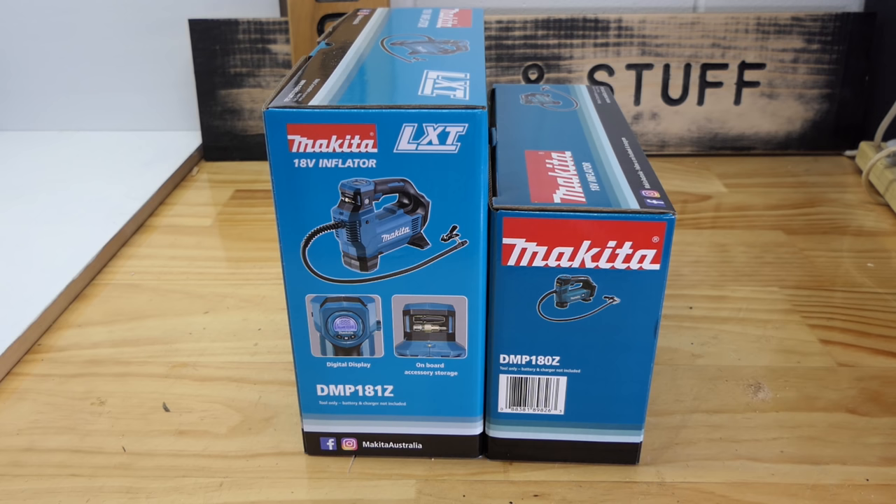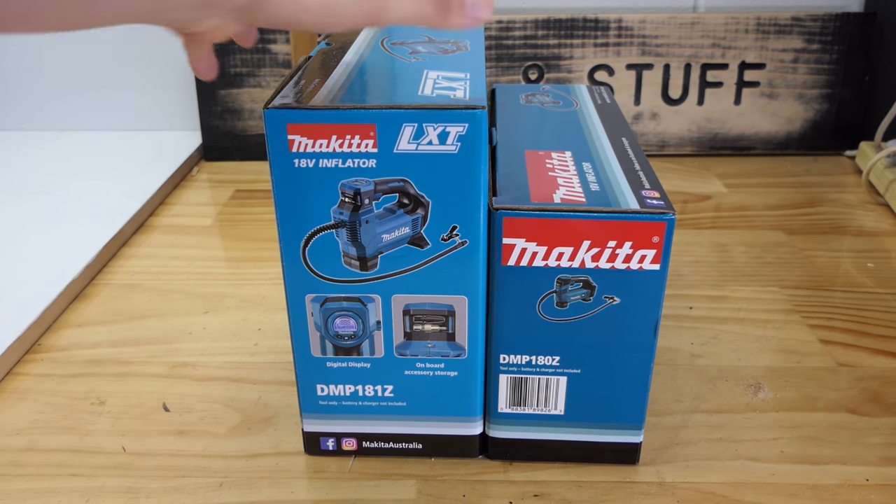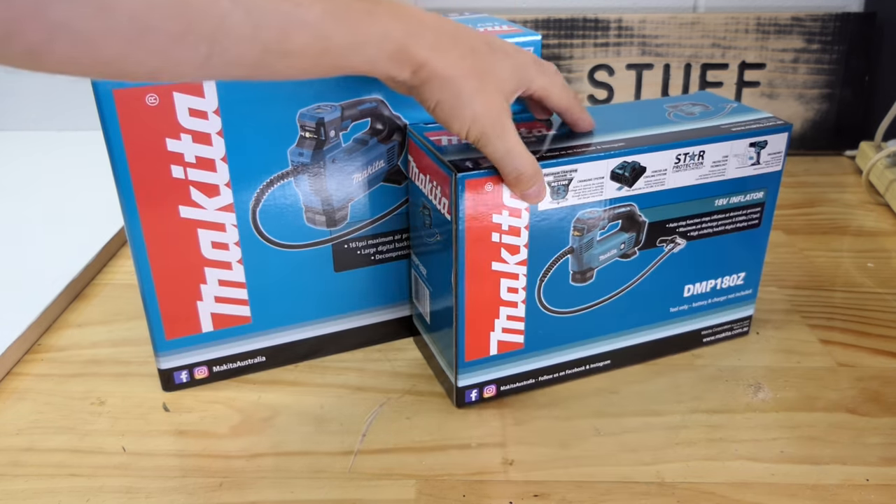The new Makita LXT 18-volt inflator must be better than the last one because the box is much bigger.